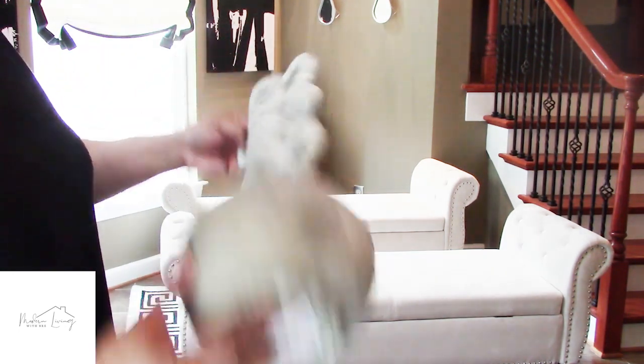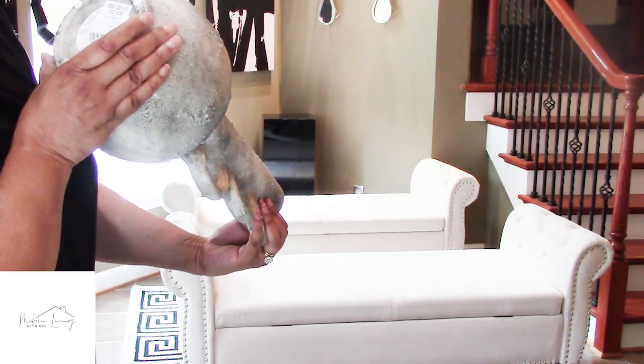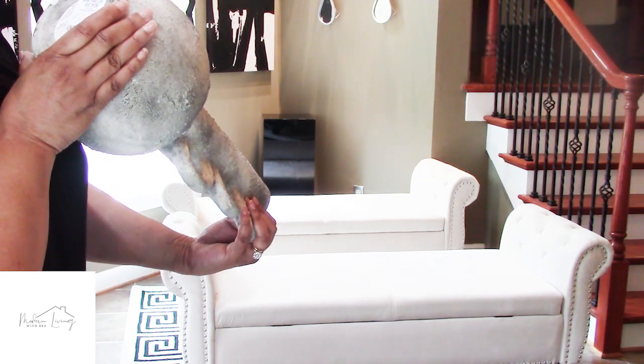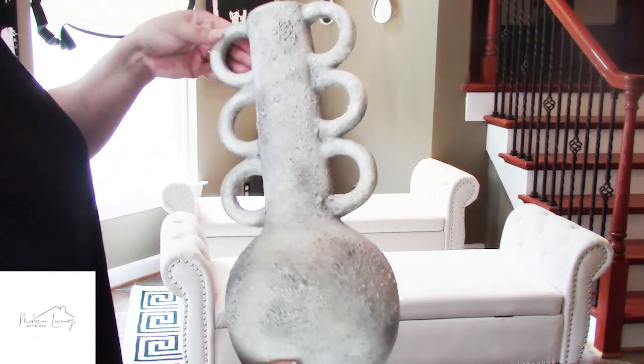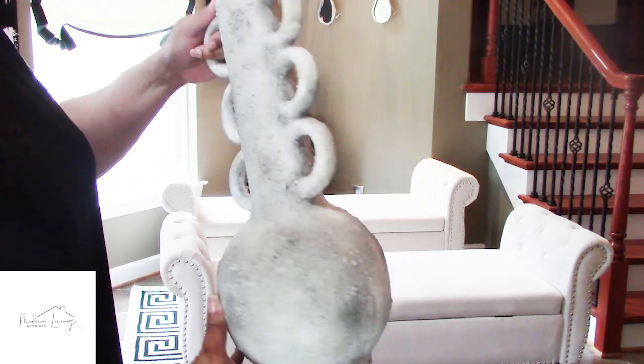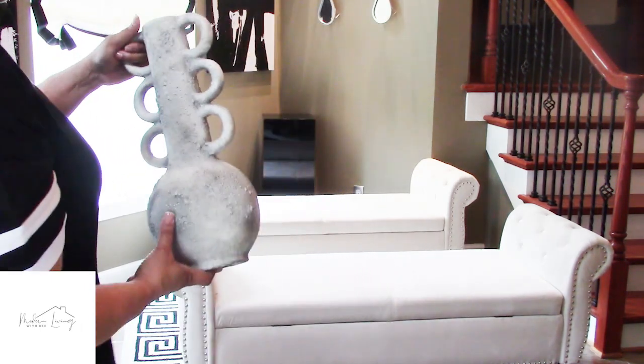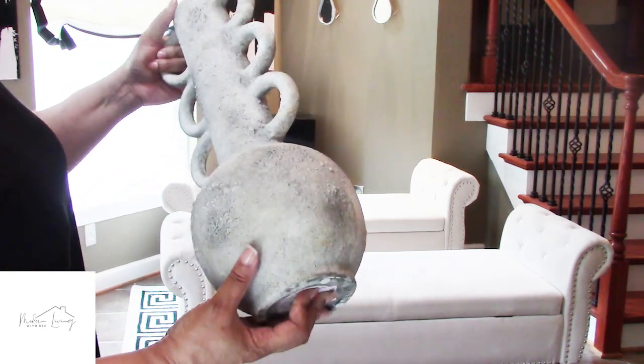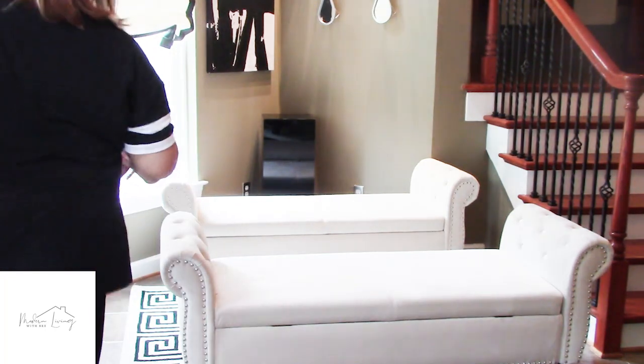This vase is from HomeGoods. It was $34.99 and it's by Mikasa. It's beautiful — I thought the colors of tan, black, and off-white in here will do very nicely. It'll bring some texture in, and I want to place it right on top there.